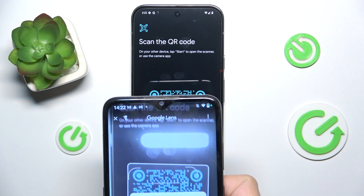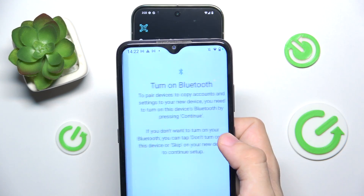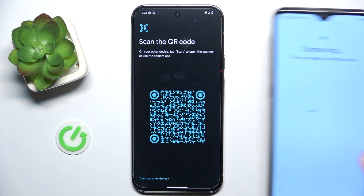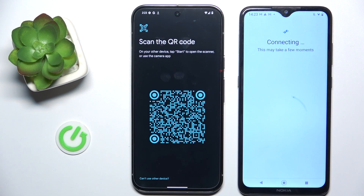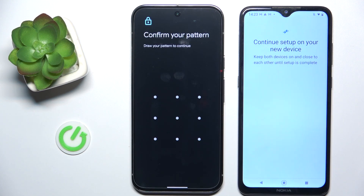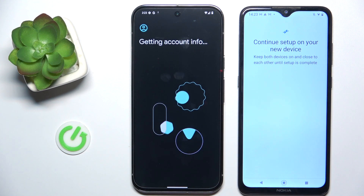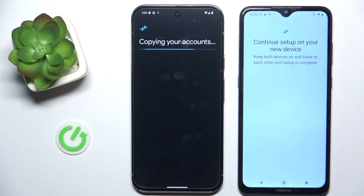Then click on the link on the screen, click continue, turn on Bluetooth, then confirm your pattern on your new Pixel if you're setting it up in settings — or any other screen lock depending on which screen lock you have set.